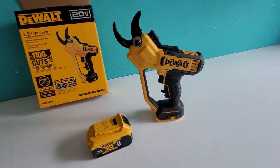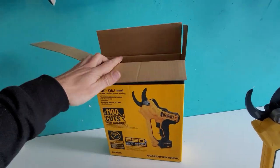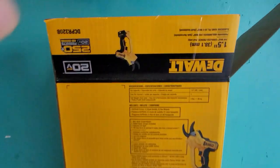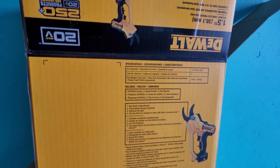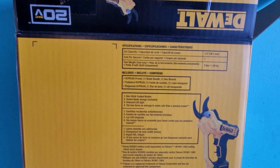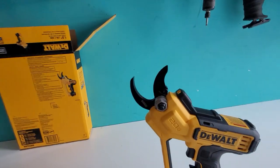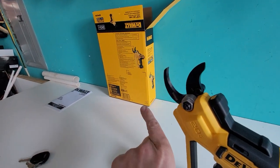I unboxed it already — it's not very exciting: cardboard, plastic bag, and a little instruction booklet with specs in Spanish and English, pretty straightforward. What I really liked about this is that my expectation of the mechanism was that when you pull the trigger it would have to complete the cut to then come back up — more of a reciprocating function where it would have to complete its cycle to return.